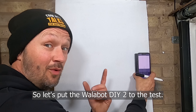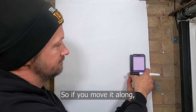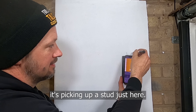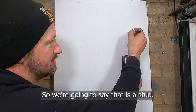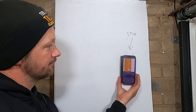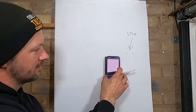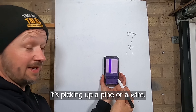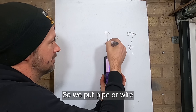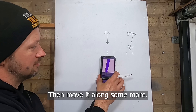So let's put the WallerBot DIY 2 to the test. If you move it along, it's picking up a stud just here — so we're gonna say that is a stud. Moving along further, it's picking up a pipe or wire, so we put pipe or wire down there, then move it along some more.